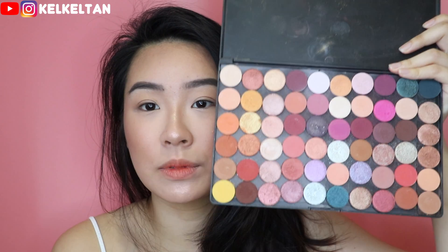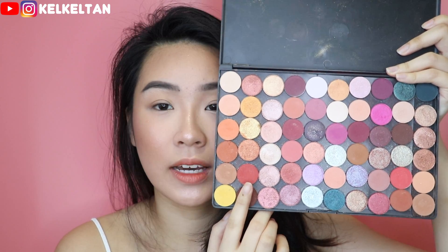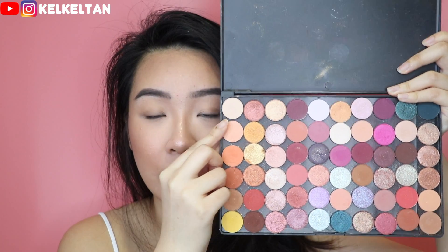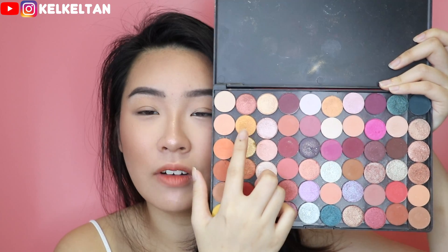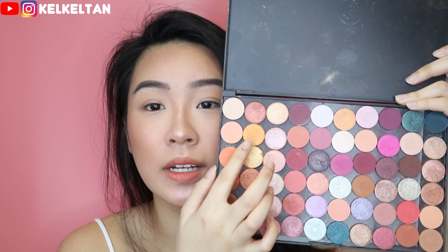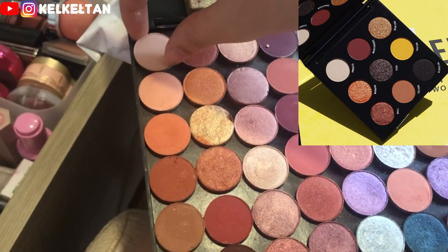I have an empty palette here, so I'm just gonna transfer the ones that look exactly the same. As you guys know, the Makeup Shayla palette has a vibrant yellow and a red, and she also has a bony colour. And then she also has a super fiery orange that looks exactly like this - maybe a little bit more orangey, but this one has a little bit of sparkle as well.